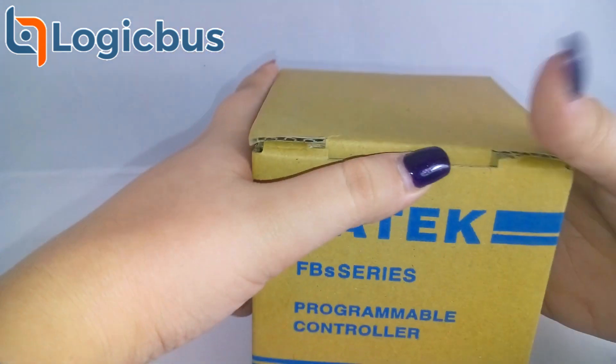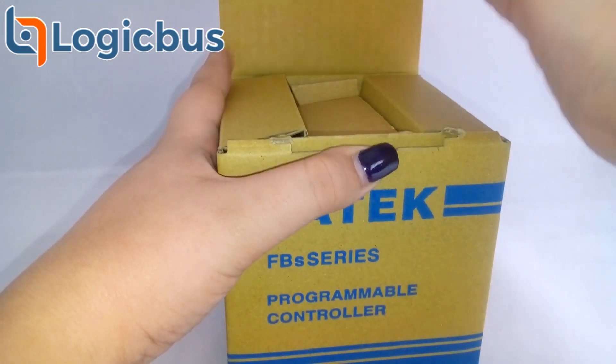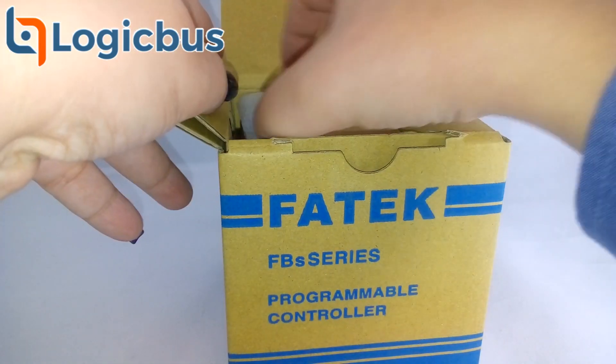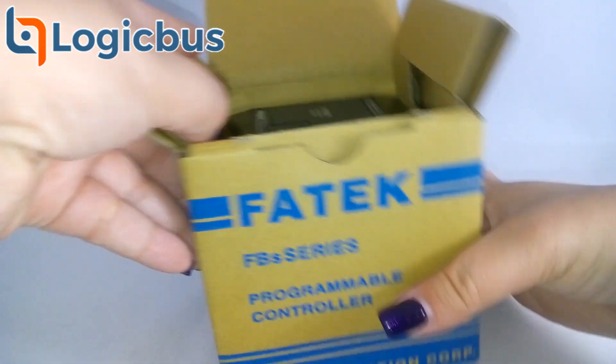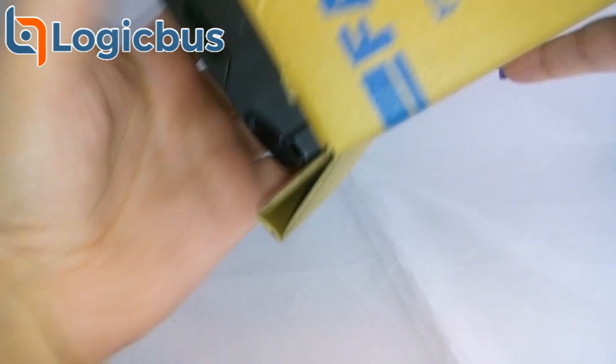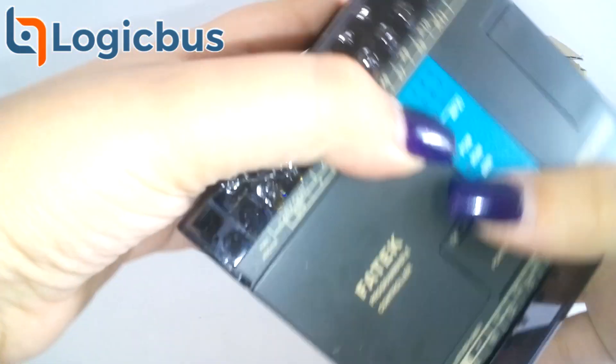The FBS PLC has more than 300 instructions which adopt a user-friendly and readable multi-input multi-output function structure. With this multi-input instruction structure, the user can derive many types of functionality which other brands of PLCs may require the use of many instructions to achieve.